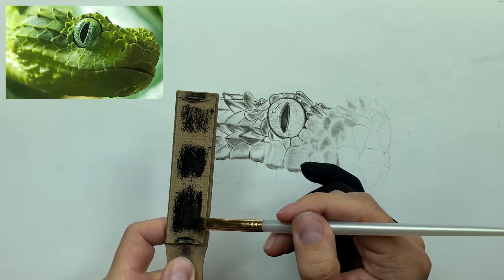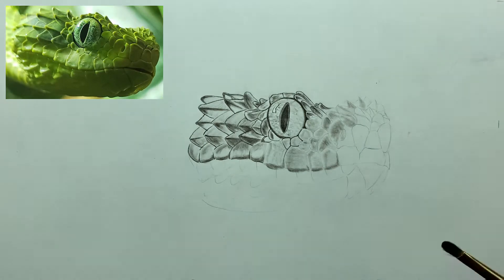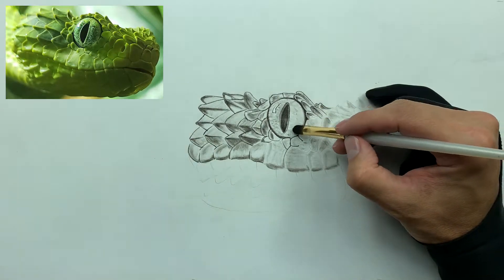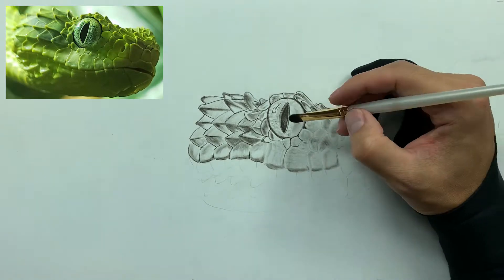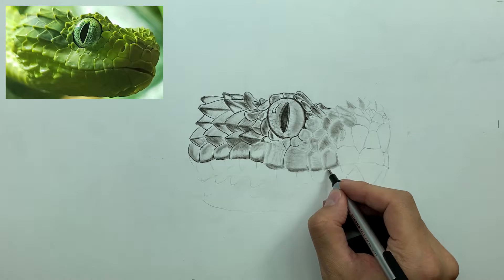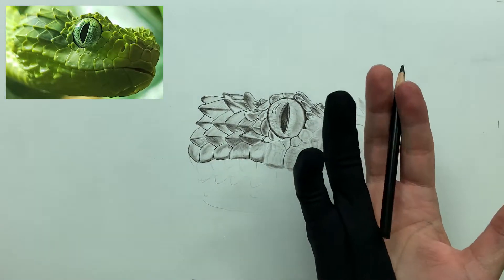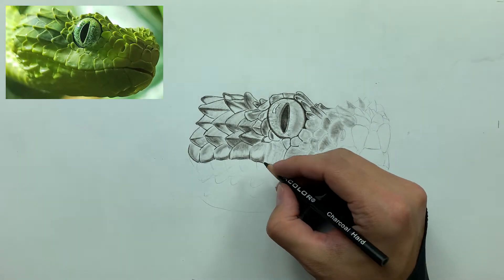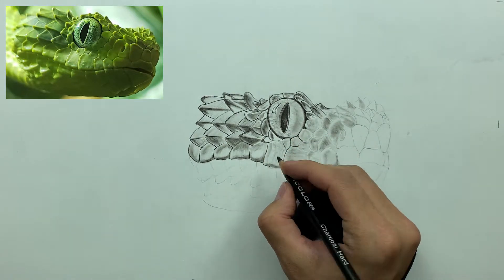Now we're going to take my favorite brush and dab on some soft charcoal. With very light applications you'll find that smudgers will be a little too harsh, so a good workaround is to utilize the brush. That added some really nice dimension to our eye. Then we're going to take the Mono Zero eraser to clean up the mouth, and now we're going to take our hard charcoal and beef up these scales and make them pop.